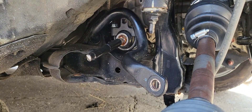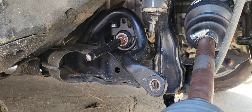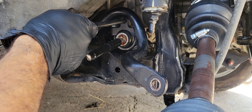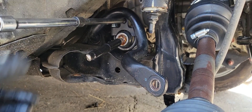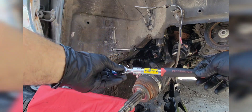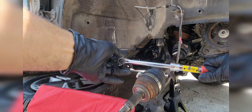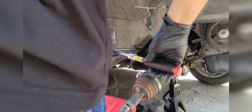Looks tight now. I'm going to need a long extension to put here. I'm going to use my extendable ratchet so I can put enough torque on it.